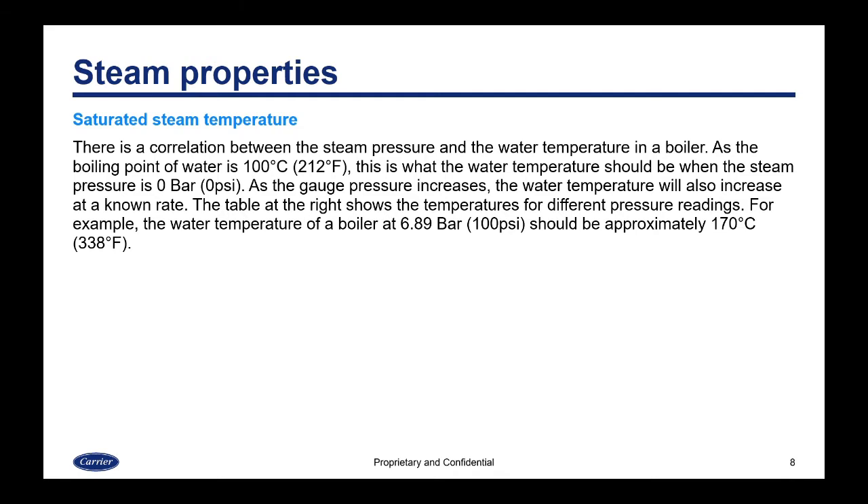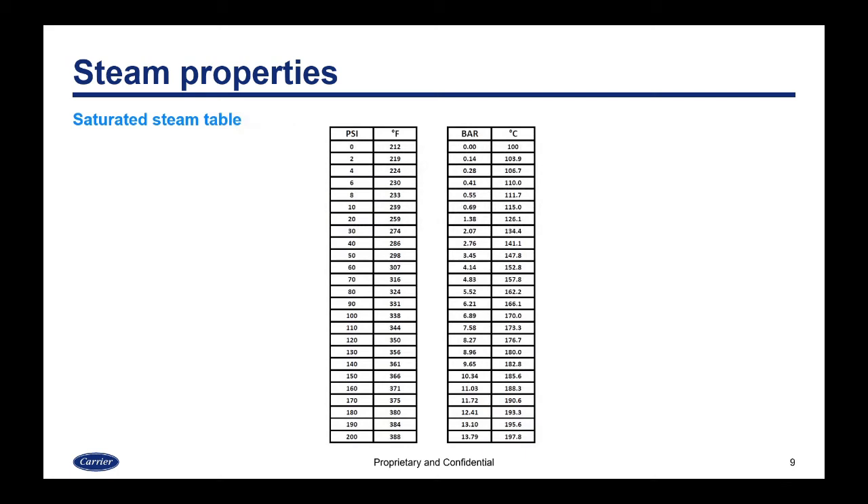There is a correlation between the steam pressure and the water temperature in a boiler. The boiling point of water is 100°C or 212°F — this is the water temperature when the steam pressure is at zero bar or zero psi gauge. As gauge pressure increases, the water temperature also increases at a known rate. For example, the water temperature of a boiler at 100 psi or 6.89 bar should be approximately 170°C or 338°F. The saturated steam table on the next slide shows this correlation.